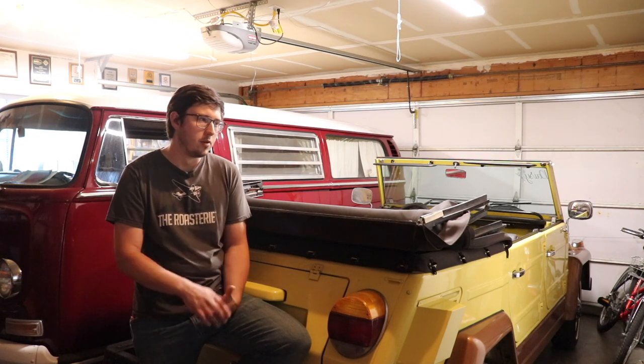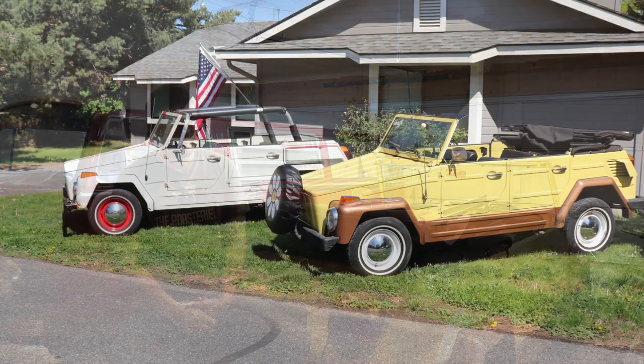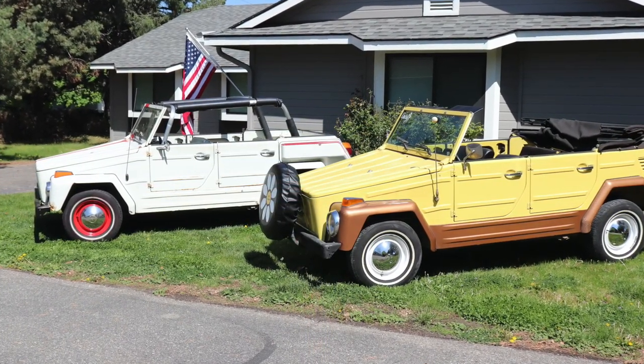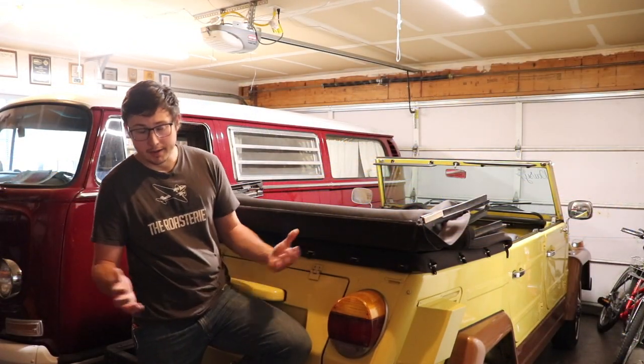In the time since we took the roll bar off — which you saw earlier in the video — we decided that roll bar was not going to go back on and we did go ahead and sell it. I sold it to another local guy with a Thing who bought it with the intention of using it for a sunshade top during the summer, since he has a hard top for his. So that's a great idea.